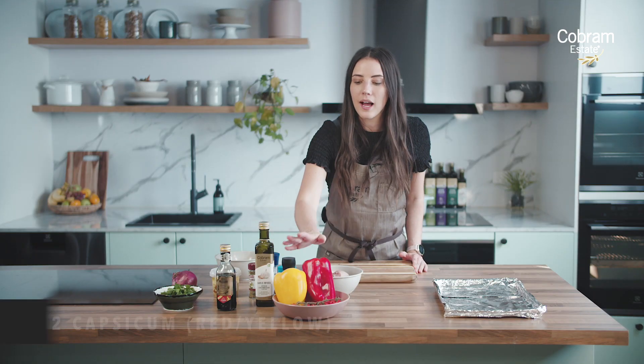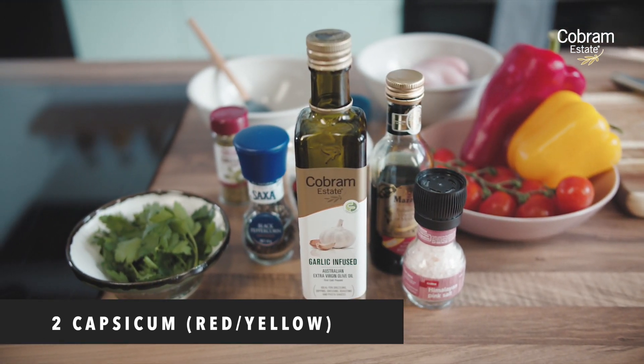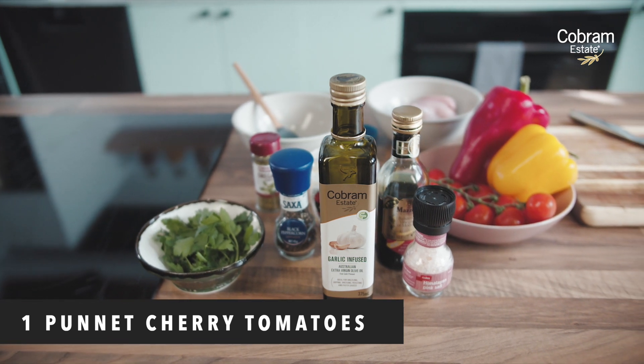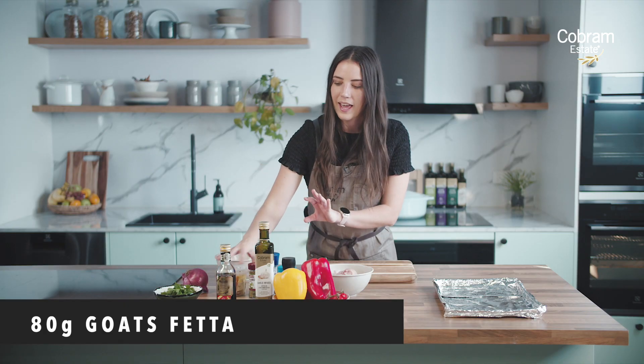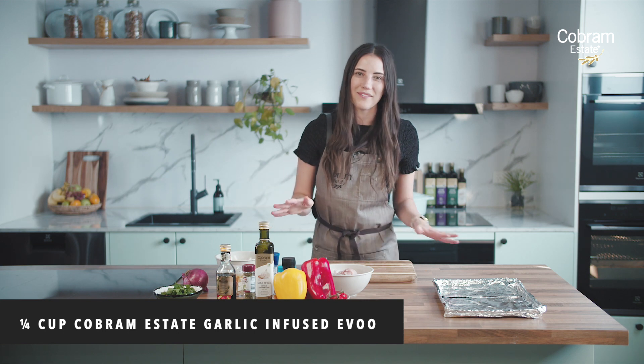The ingredients that we're using today are capsicums — you can use green capsicums but we've got a mixture of red and yellow today — some little cherry tomatoes, chicken thigh, some parsley, red onion, some feta cheese, and then oregano, balsamic, and the extra virgin olive oil for a bit of flavour.